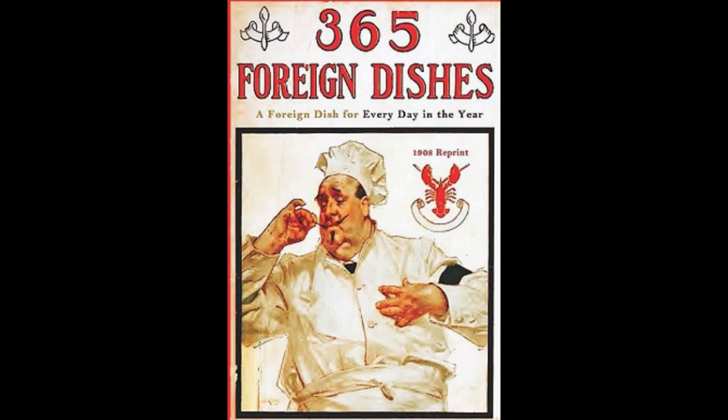8. Spanish Puffs. Put a large cupful of water in a saucepan. Add two ounces of butter, a quarter of a teaspoonful of salt, one tablespoonful of pulverized sugar. While boiling, stir in sifted flour until stiff and smooth. Remove from the stove, and stir in the yolks of four eggs, one at a time, and the beaten whites. Then fry by the teaspoonful in boiling lard until browned. Serve with a caramel sauce.